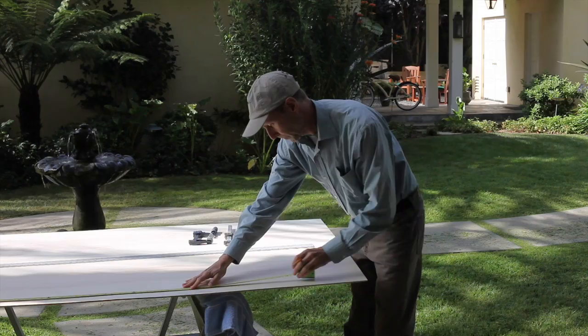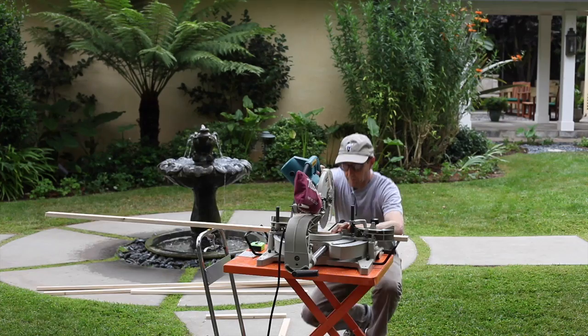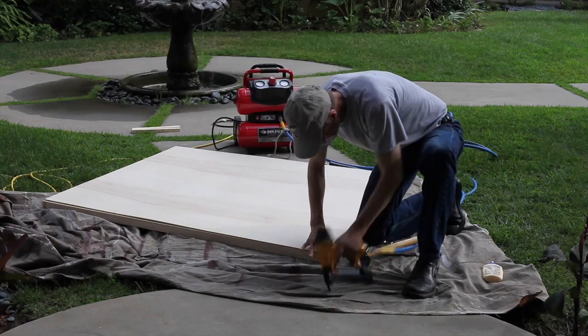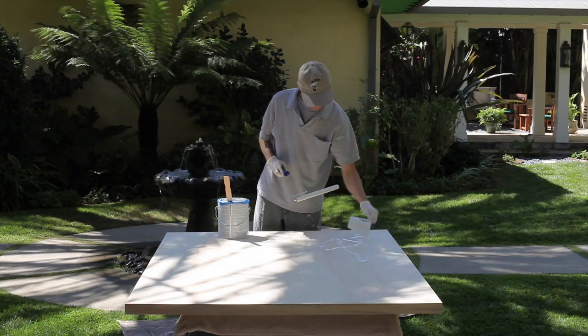The next step was to build a structure to paint on. I cut a sheet of Luan to the final design size of the painting. I like to mount the Luan on one by two lumber to project the painting off the wall. The staple holes from the construction all need to be filled and smooth. At this point, the surface is ready to be primed and base painted.